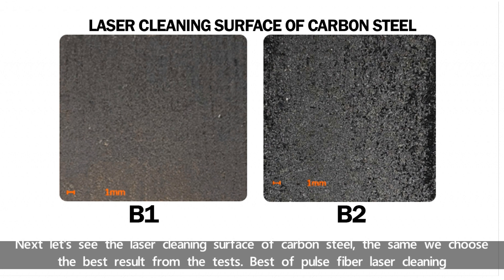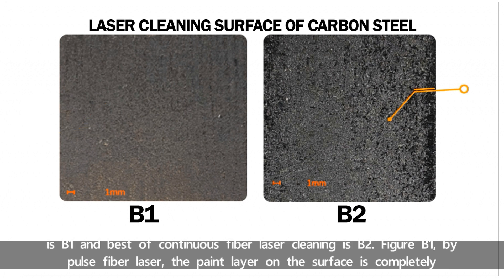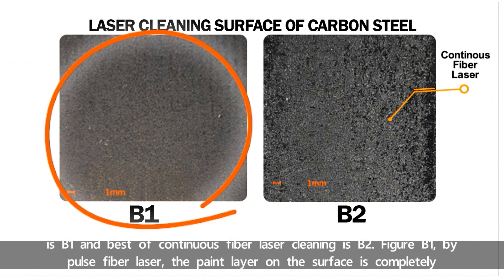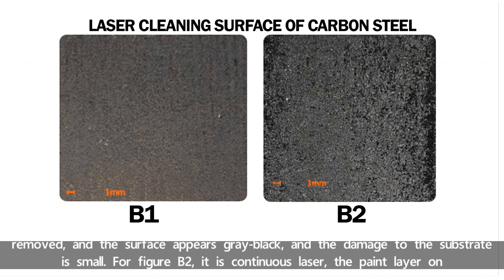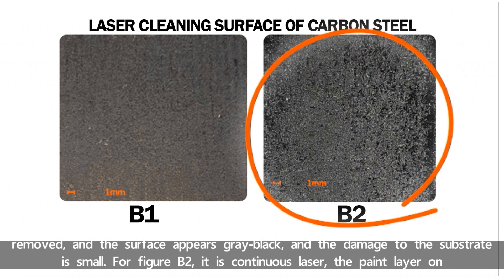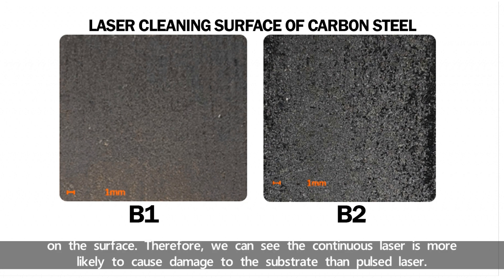Next, let's see the laser cleaning surface of carbon steel. We choose the best results from the tests. Best of pulse fiber laser cleaning is B1, and best of continuous fiber laser cleaning is B2. In figure B1, by pulse fiber laser, the paint layer on the surface is completely removed and the surface appears gray-black, with some damage to the substrate. For figure B2, with continuous laser, the paint layer is also completely removed, but the surface is dark black, and a large melting phenomenon can be seen directly on the surface. Therefore, continuous laser is more likely to cause damage to the substrate than pulsed laser.